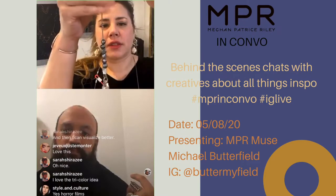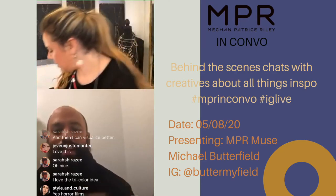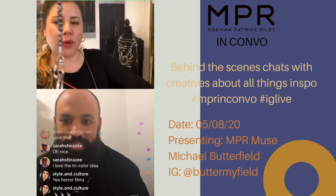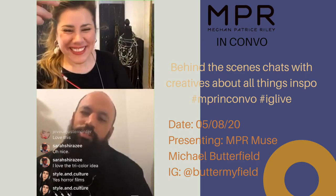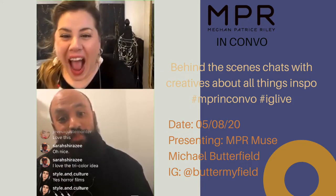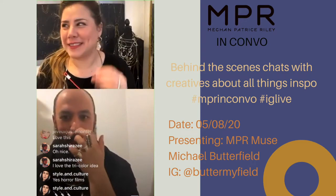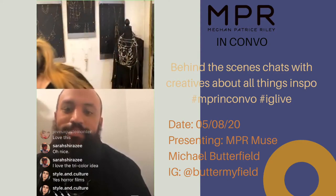That looks so good! I'm going to try on some pieces at the end — we've got fun announcements too. We were talking about horror films — tonight we're going to watch a film called The Lodge. I don't know if you've heard of it. I'm still scared — maybe watch it in the daytime!